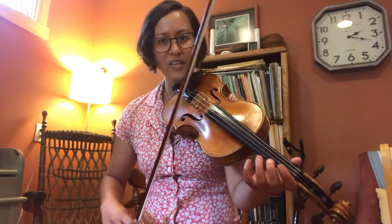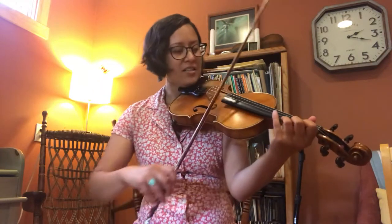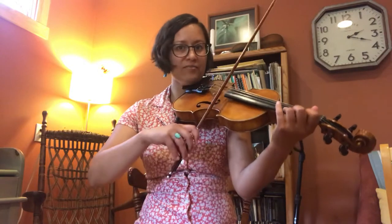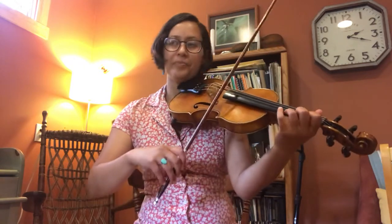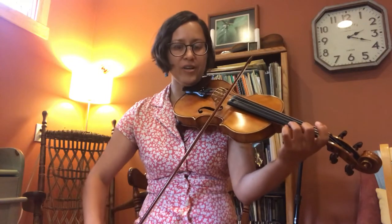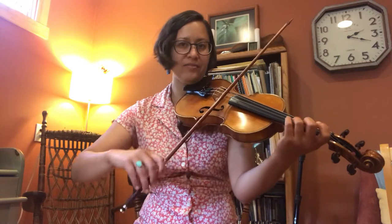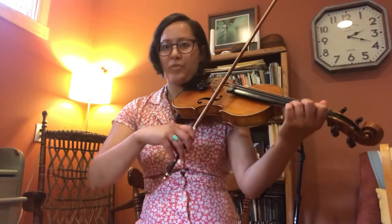Since we're in the key of C, we've got C naturals, G naturals — all naturals, really. So this is the downbeat. I'm starting with a slur and then a three-note slur, then separate-slur. I like to slur those last two so I can really come in on the next phrase with a big down bow.